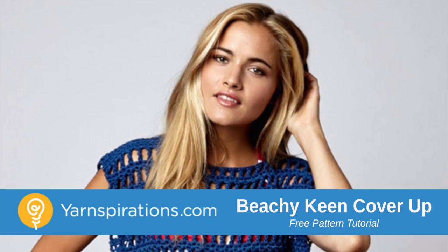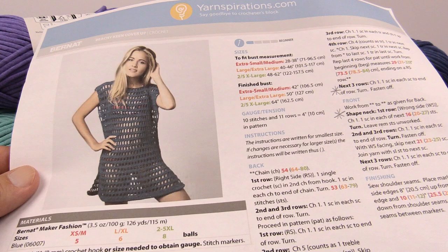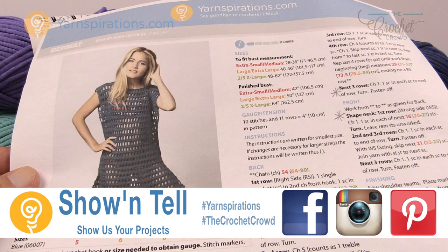In today's tutorial we're going to do the Beachy Keen cover-up, an item that you can wear at the beach that gives you a bit of privacy. Welcome back to The Crochet Crowd as well as Yarnspirations.com. I'm your host Mikey.